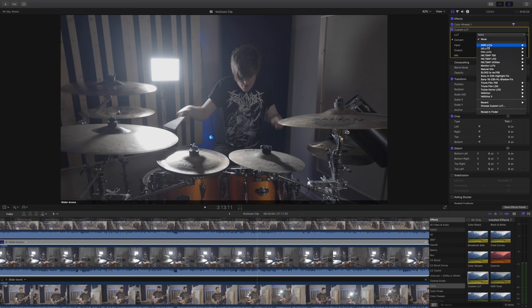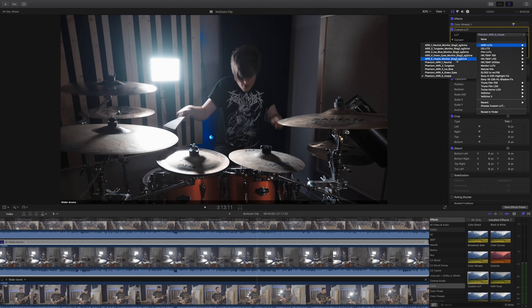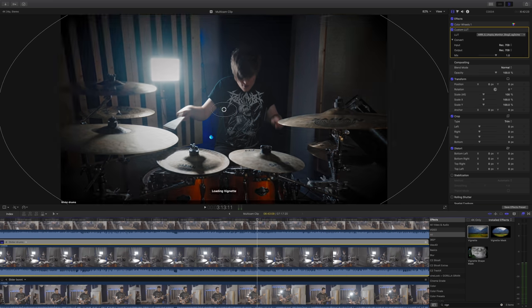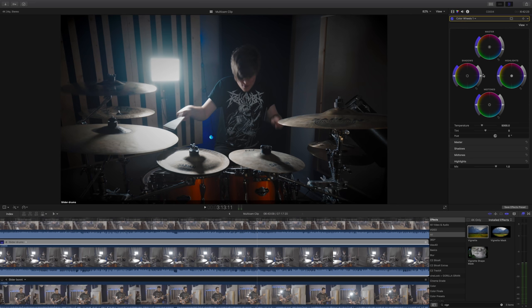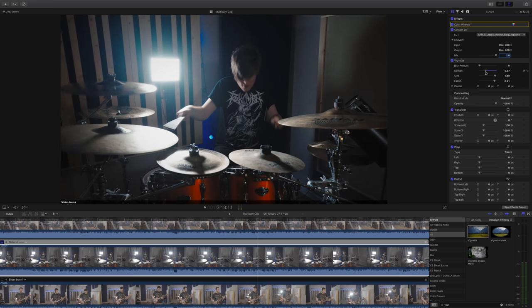Lately I've been using Phantom LUT, and in the pack you get the regular five lookup tables and also a monitor LUT — I kind of like both. I know you're not really meant to use monitor ones for regular footage, but in this case I preferred them. Next I added a vignette because this is a rock band and they wanted it to look fairly contrasty and moody, and a vignette really helps with that. I'm also going to tweak the contrast a bit and give it a tiny bit more saturation. With the vignette I like to turn off any blur because it's just unnatural, and I like to keep the darkened edges relatively subtle — I don't want a heavy vignette.